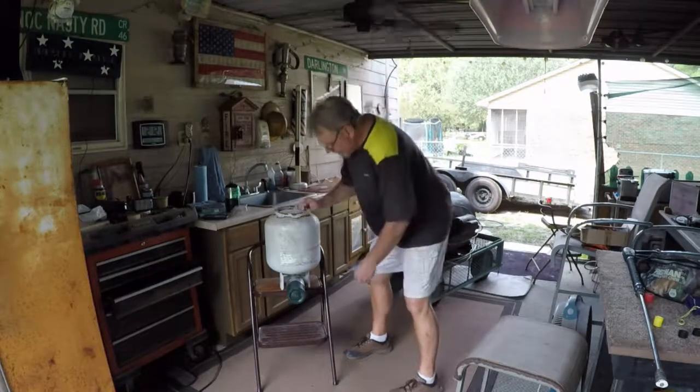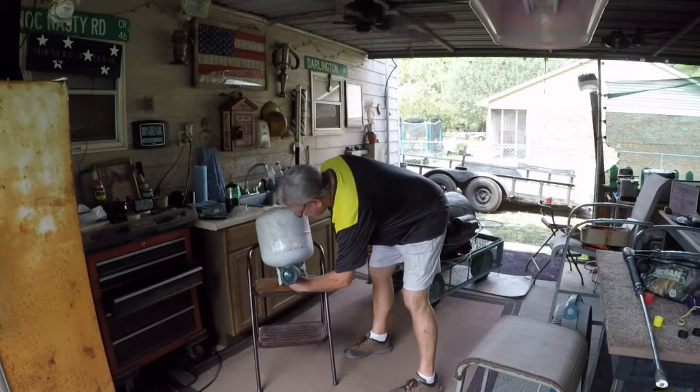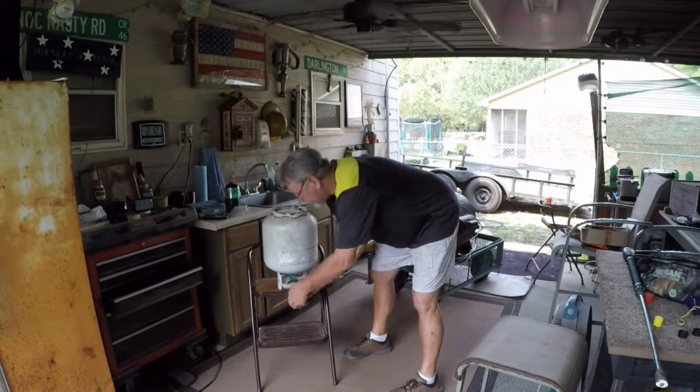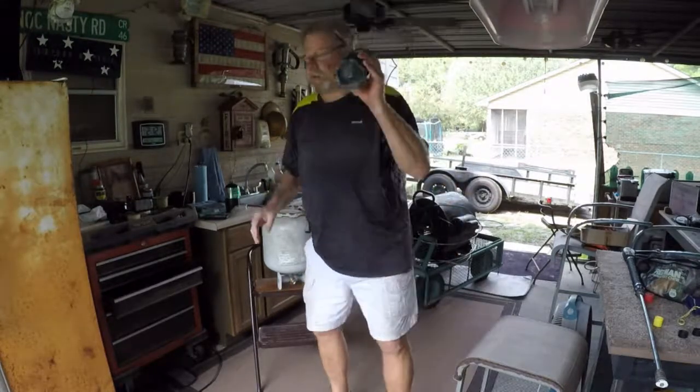I believe that's about it. We'll cut the gas off. Unscrew the tank, or the little bottle. And there you have it — it's full.